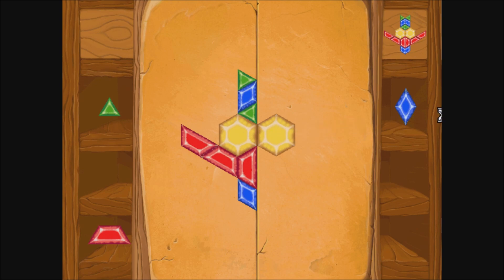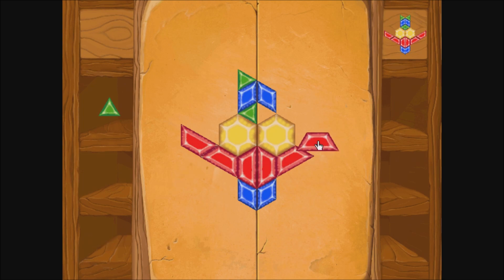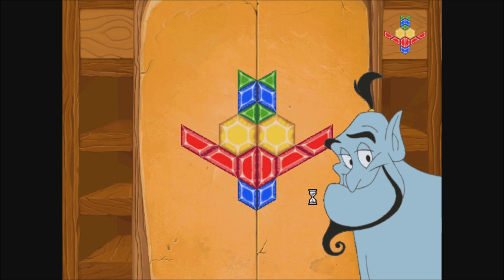Ooh, you've got the hang of it! Hey, Jasmine's waiting and so is Busta Feta! It's mosaic time! That's it. You've done it!